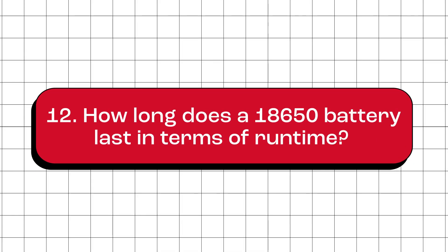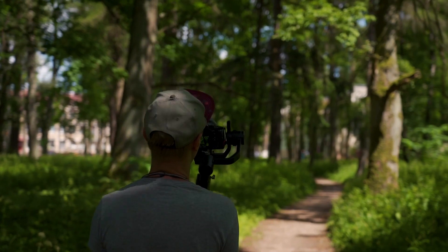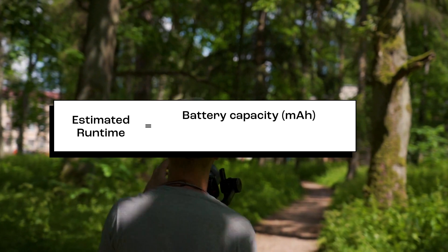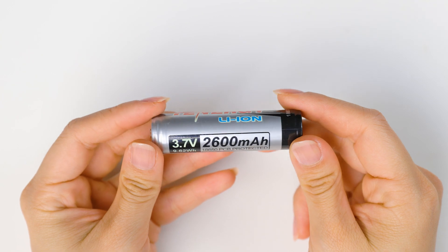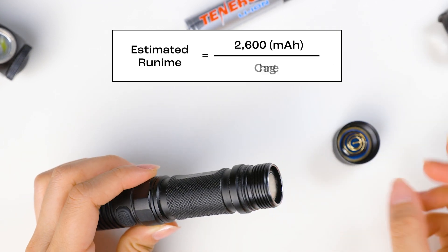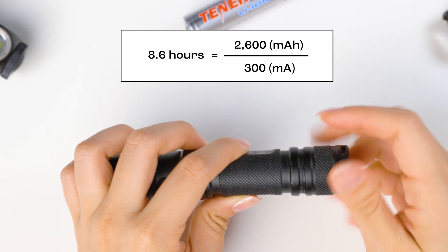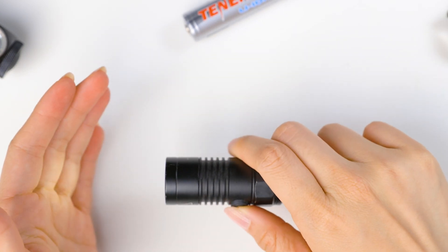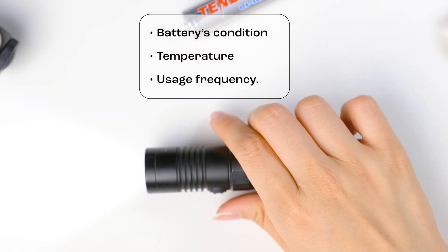How long does an 18650 battery last in terms of runtime? Runtime depends on the battery's capacity and the device's power consumption. To estimate the runtime, you divide the battery's capacity by the device's power consumption. For example, with a 2,600 mAh 18650 battery used in a flashlight that draws about 300 milliamps of current, the battery should last approximately 8.6 hours before it runs out of power. Remember that the estimated runtime is an approximation and can vary due to factors like the battery's condition, temperature, and how often you use the device.